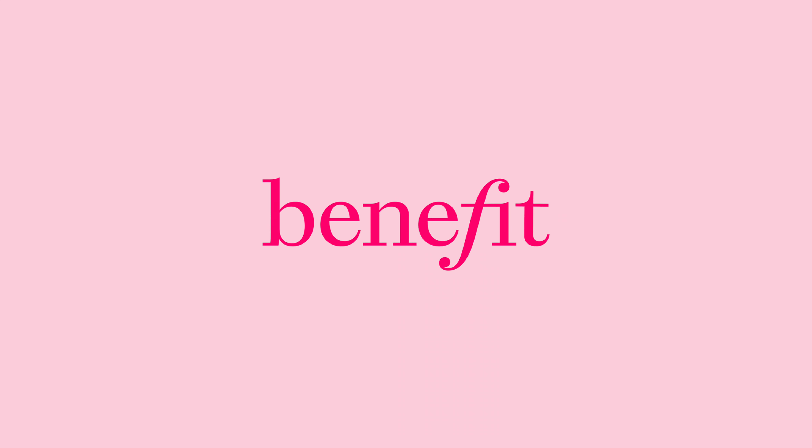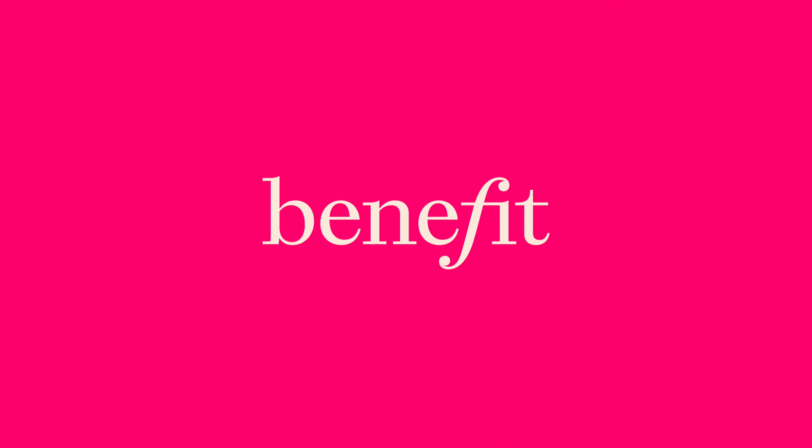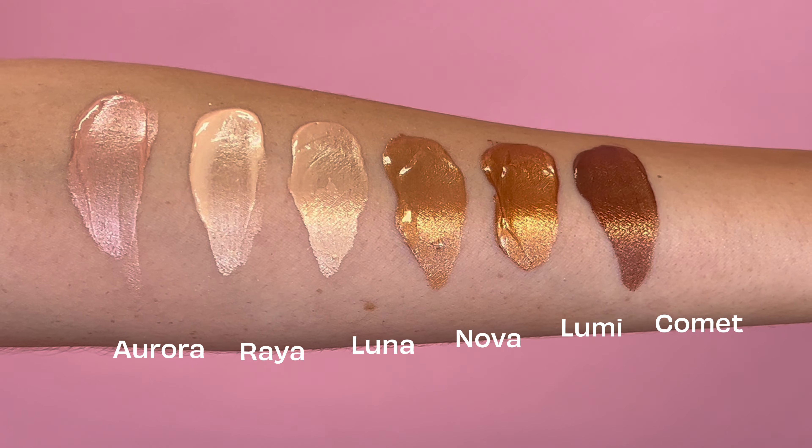Sammy, you are blinding me with that highlight. I'm obsessed. Hey guys, welcome back to another Benefit Australia YouTube video. I'm Mim and this is Sammy and today we are talking all about our brand new highlighter. This is Doolala and we have six brand new shades that we are going to break down and tell you the six ways to use our brand new highlighter.